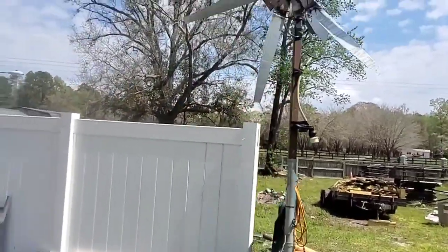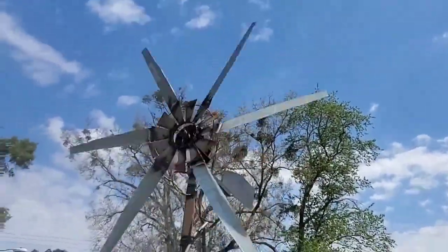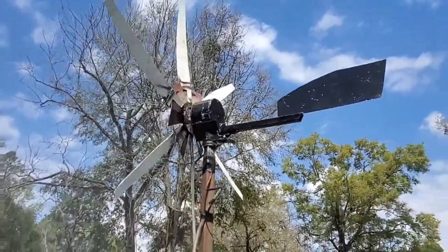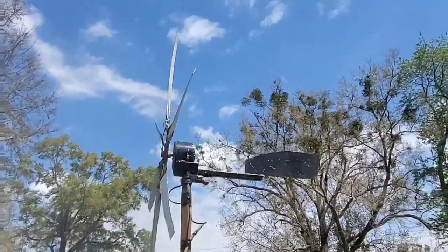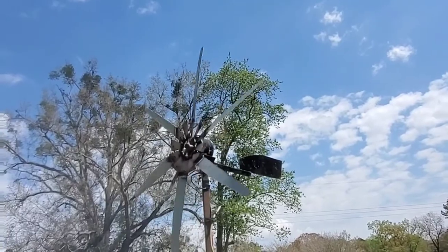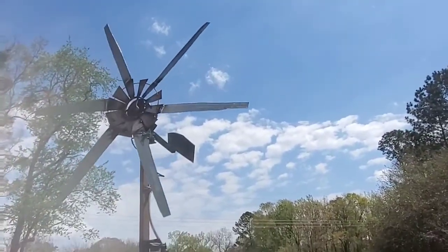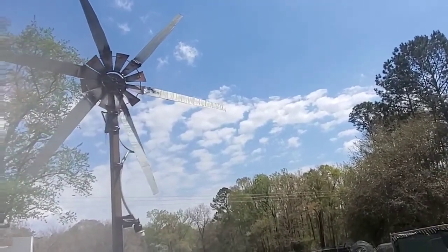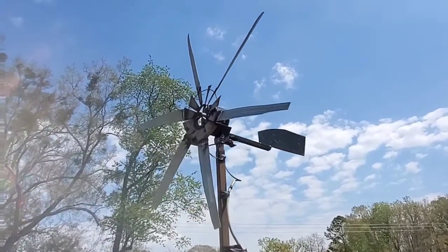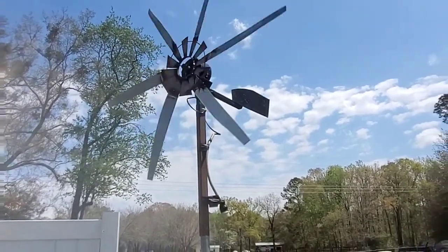Wind is barely blowing. It's starting to pick up now. Seems to be fairly balanced. It works. It's not level by any means, and here comes a good gust — starts right up. Let's go!